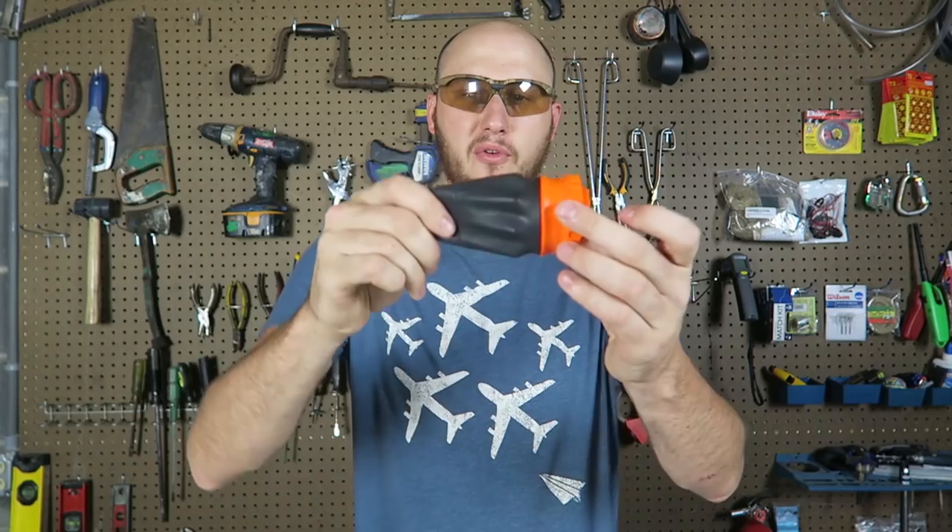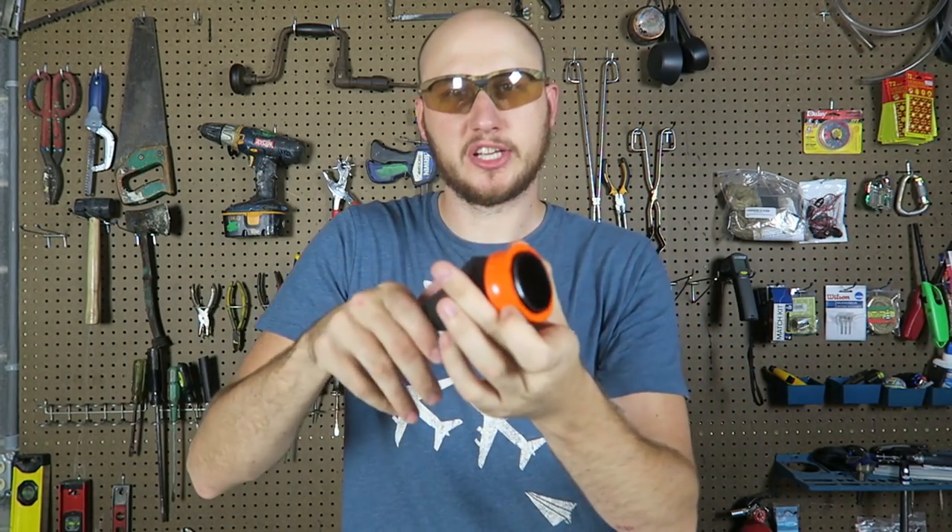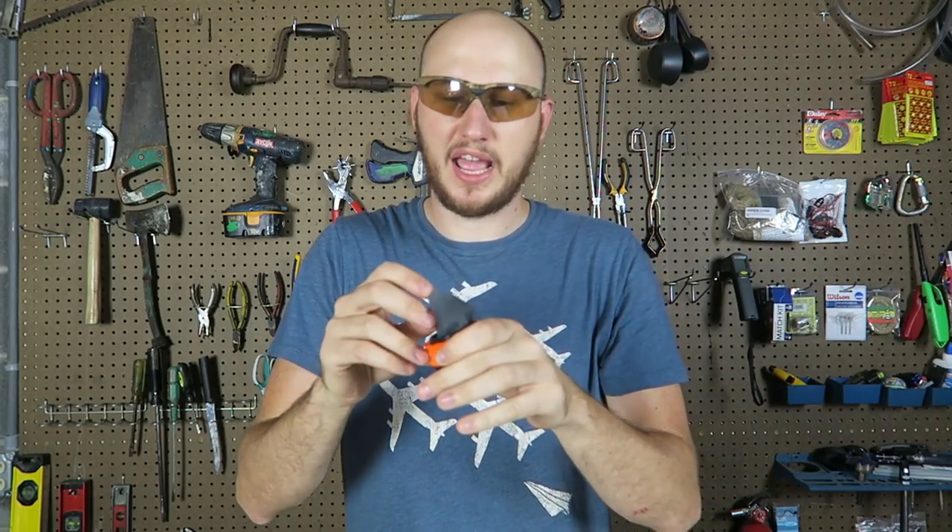I just got this thing called Pocket Shot. I have reviewed it before — it's a thing like that. You open it up on this side and you can shoot small rocks from it. I have reviewed it probably a year ago.